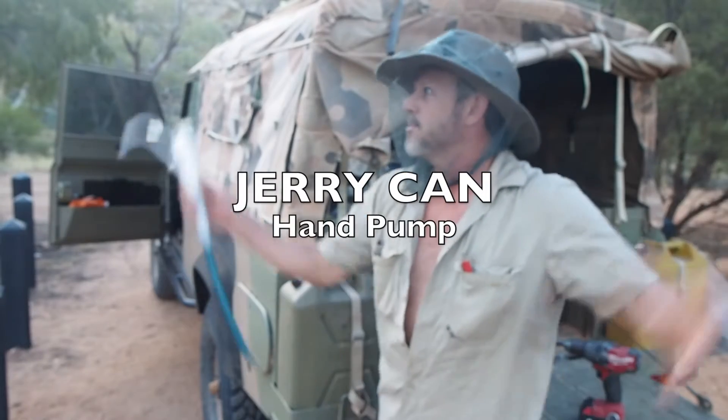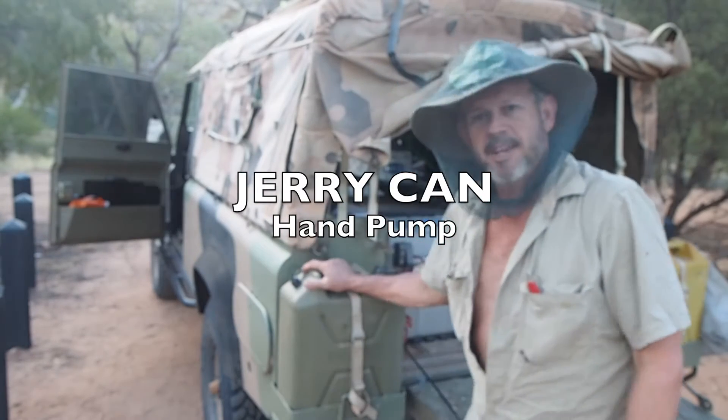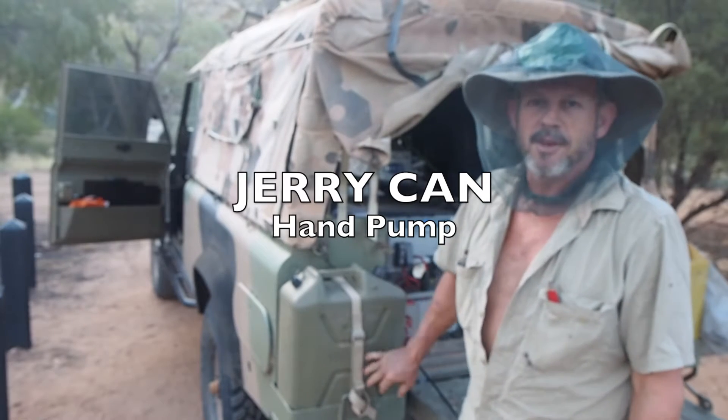G'day, I'm Maka. We're way out back, Ellery Big Hole, out of Ellery Springs Way. I've got this deadly jerry can on the back of my new rig, full of water, but I can't get to it because she's strapped on.